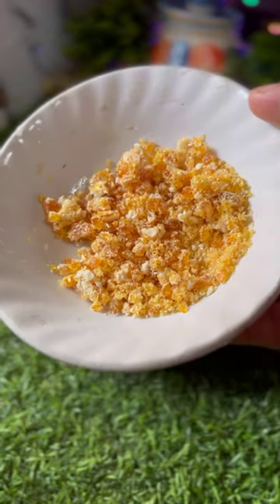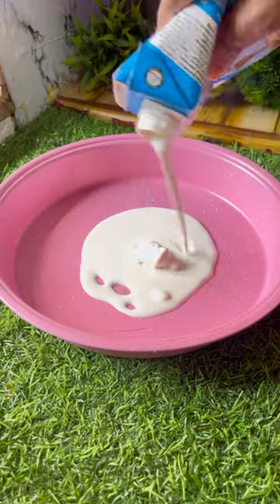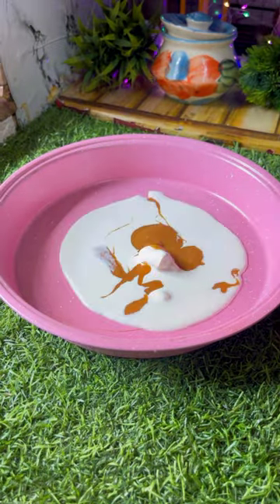This is a butterscotch ice cream. I am going to make a roll ice cream. I am going to make a fresh cream with praline and caramel sauce.